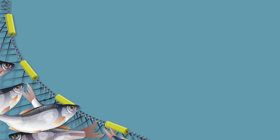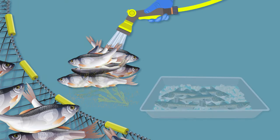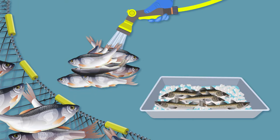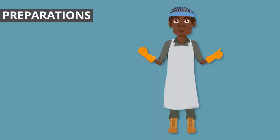Look at the size of the skin. The fat is red and blue. Use ice slurry to keep the fish cold. This is the PPE.